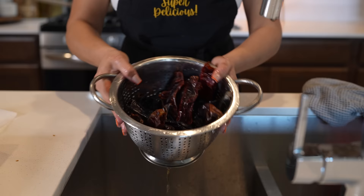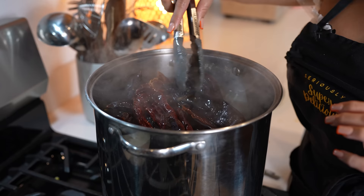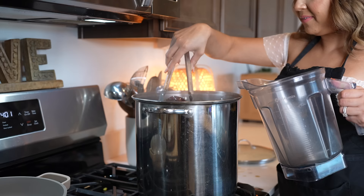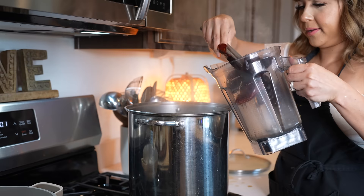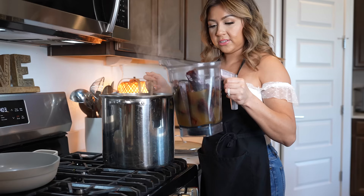And once our chiles are nice and clean, now we can get ready to cook them. So we're just going to place them on top of our broth and allow them to soften for about five minutes. And once our chiles have softened, we're going to transfer them to our blender cup. Now we're just going to grab some of the broth — just adding enough broth to cover the chiles.